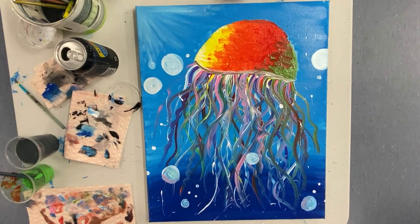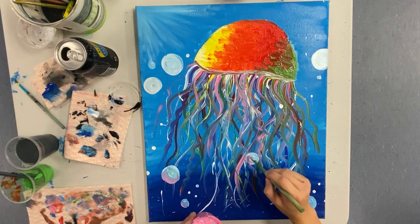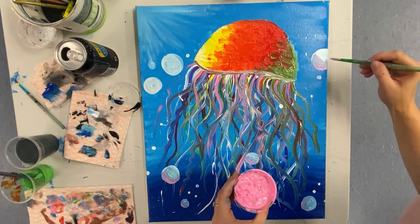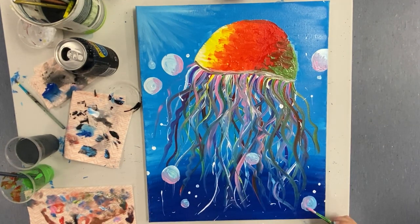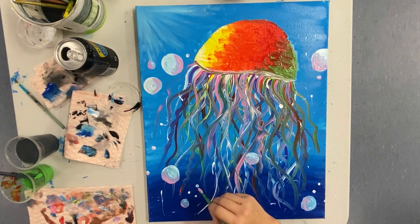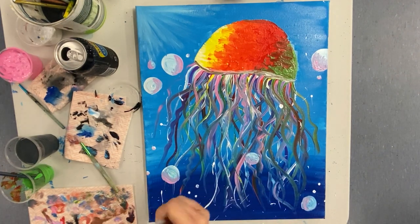For the final step, we're going to add a little bit of color into those bubbles. I've gone with pink — just choose one side of each bubble and blend it in about a quarter of the way across. And then you are done! Thank you so much for joining me for today's class. Don't forget to share your creations on our social media — we love seeing what your pieces look like. See you next time!